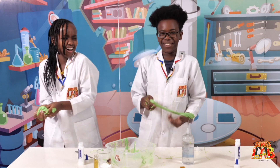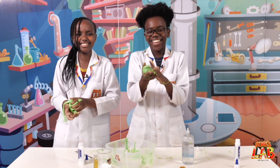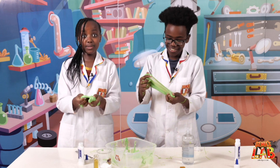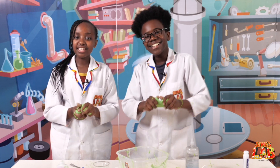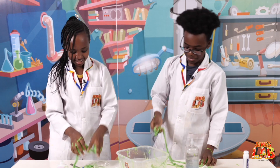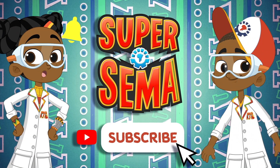This was a really fun and cool experiment to do, and we love it. You should try making this avocado slime at home because it's really easy and fun to do, and slime is really awesome. This is Seth, and this is Stacey, and this is Sema's Lab. Stay connected with me on the Super Sema YouTube channel.